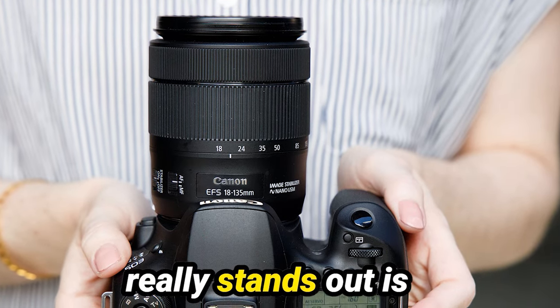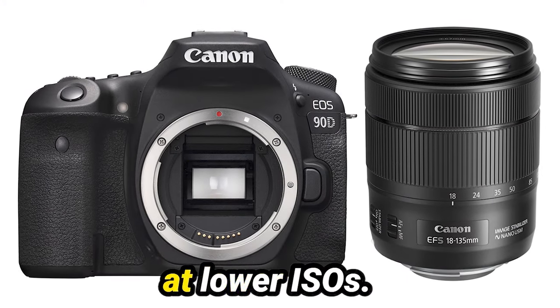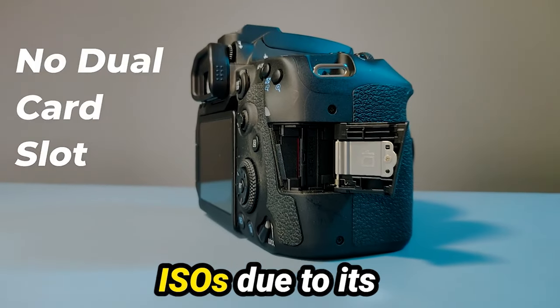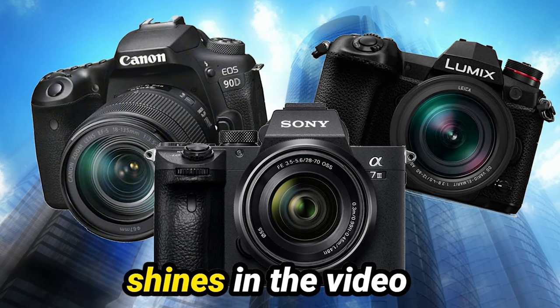One thing that really stands out is the image quality. The 90D produces sharp, detailed images with excellent dynamic range, even at lower ISOs. And while noise can become more noticeable at higher ISOs due to its high resolution, it's nothing that can't be managed with a bit of post-processing.